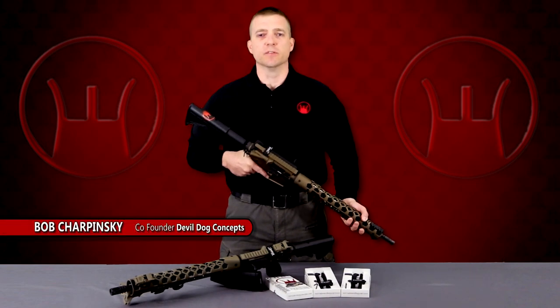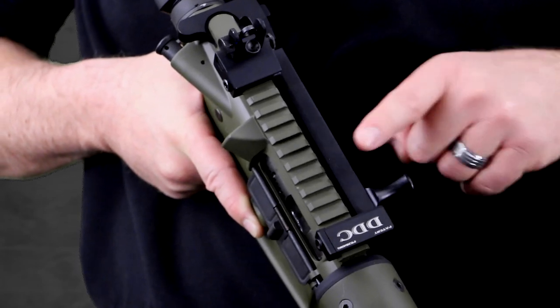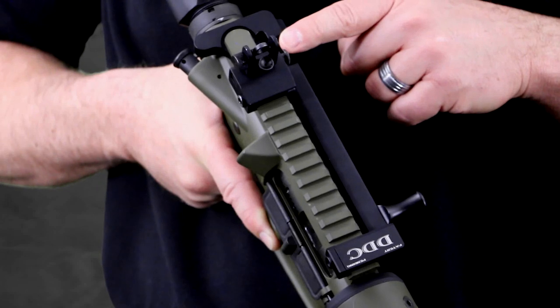Hey guys, how you doing? Bob Charpinski with Devil Dog Concepts. You guys have probably already seen the Hard Charger, which mounts on the upper receiver's last Picatinny slot moving forward, allowing for optic and sight mount to the rear.